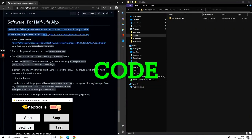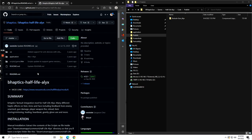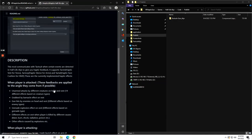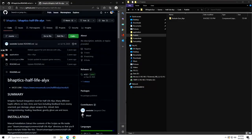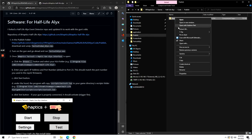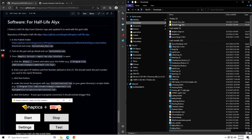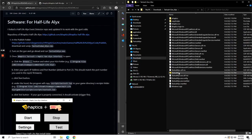Let's look at the code. I forked a B-Haptics Half-Life Alyx implementation, and you can find all the extra details and settings in their GitHub repo. All you need to do is go to the publish folder and download and extract the TacSuit Plus Gun Alyx zip file. Just unzip it anywhere on your computer, open it up and run TacSuit Alyx.exe.